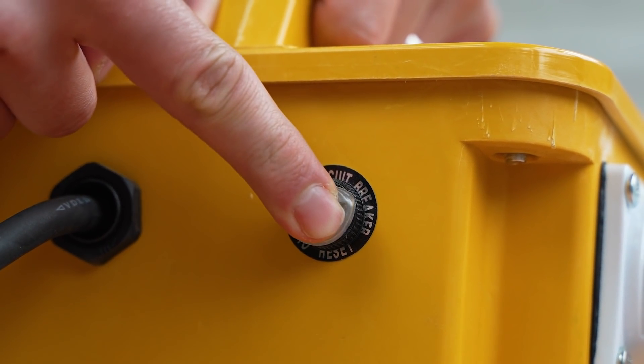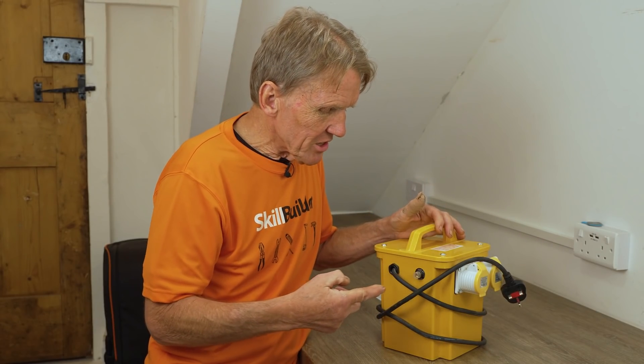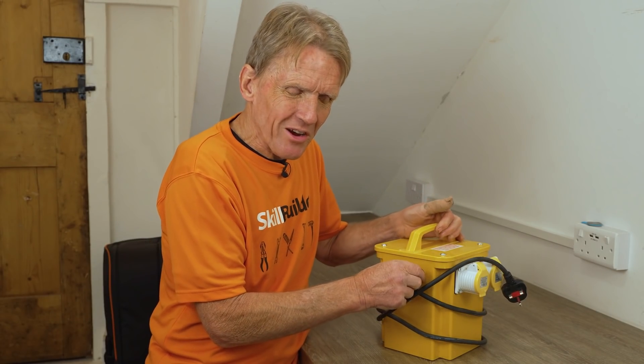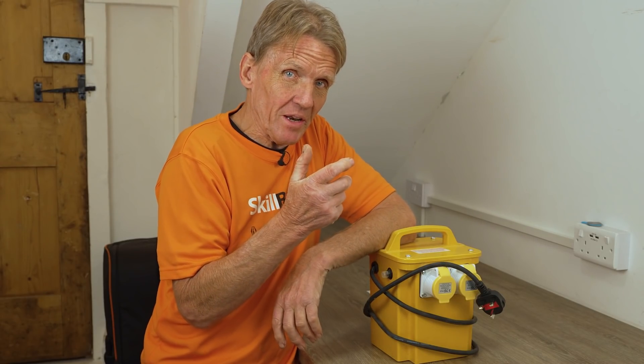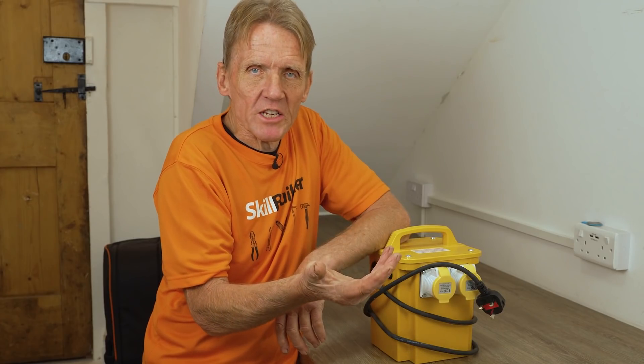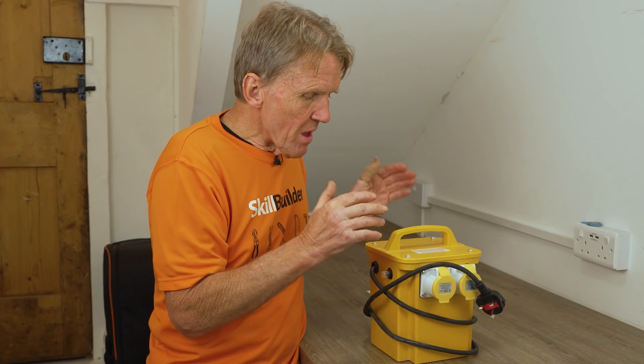If you've been caning it with this transformer, you'll find it will just cut off. And of course what we tend to do is just pump the button until it goes back on again. What you should do is use it intermittently — use it for five minutes and then allow it to rest for about 15 minutes. That's the way you've got to arrange your work.